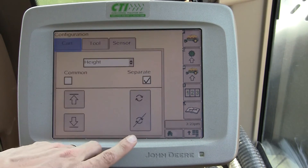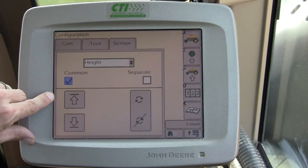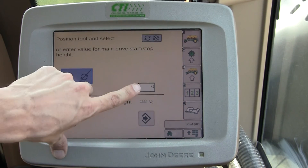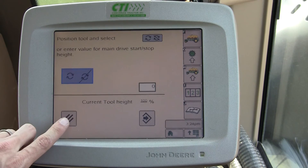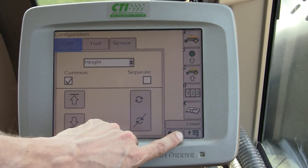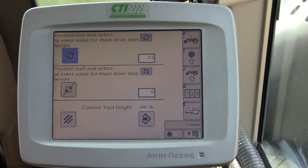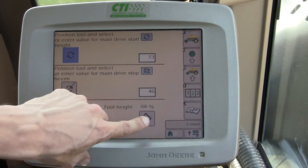I would definitely recommend operating an air seeder on Separate mode. A planter you could probably put on Common and run at say 50%, but it could be set up the same way as an air seeder. Here we're getting a warning because I didn't calibrate under Common — we'll put that back on Separate and verify those settings are correct.